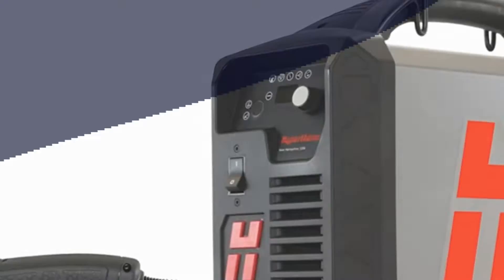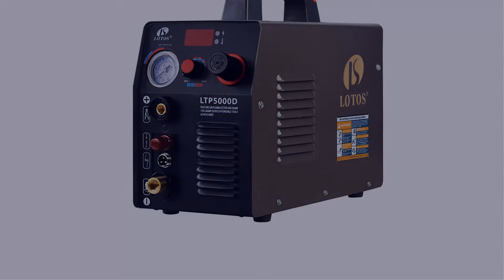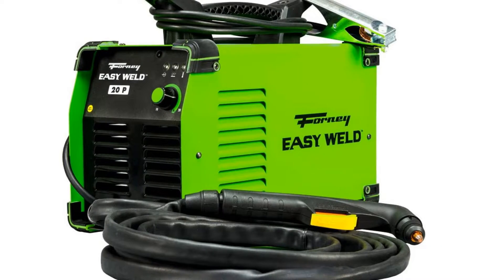Today I have come up with a list of the top 5 best plasma cutters 2022 in the market that are worth buying. So let's get started.